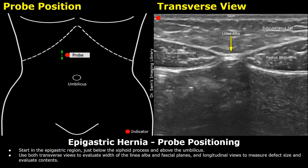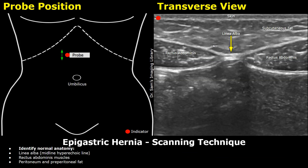Now we will look at probe positioning. We need to scan the epigastric region and look for abdominal wall defects here. We first place the probe in a transverse orientation in the epigastric region; the indicator is directed towards the patient's right side. This will be the image formed — a transverse image. The top layer is the skin and the layer below the skin is the subcutaneous fat. This central hyperechoic band is the linea alba, a fibrous midline structure seen between both rectus abdominis muscles in the transverse plane. These two muscles are the rectus abdominis muscles, and below or posterior to these muscles is the peritoneal fat and the peritoneum.